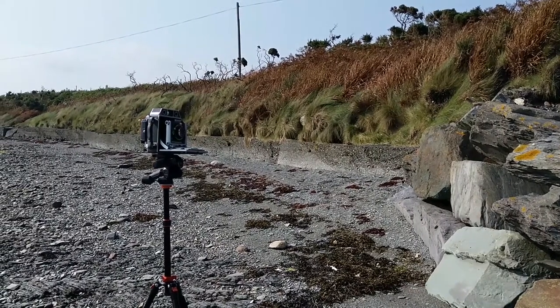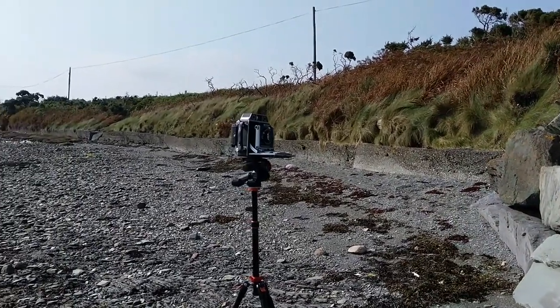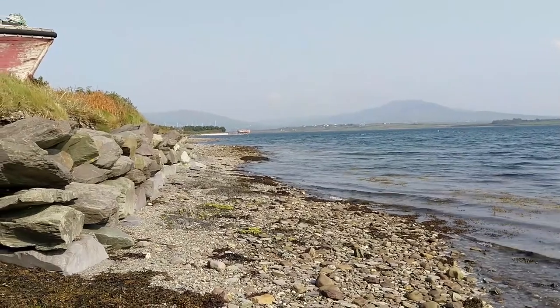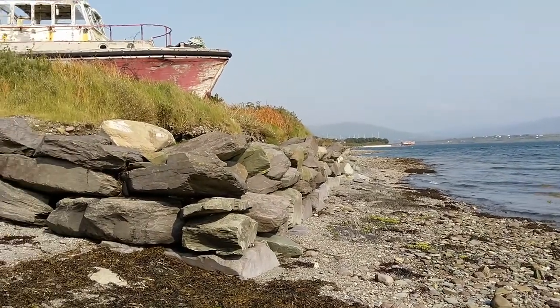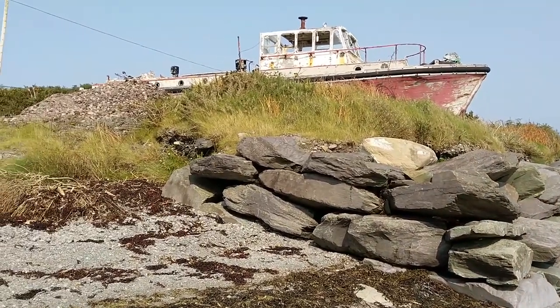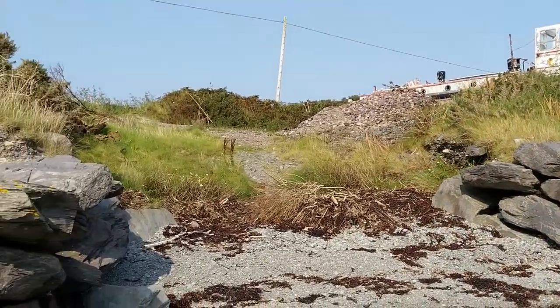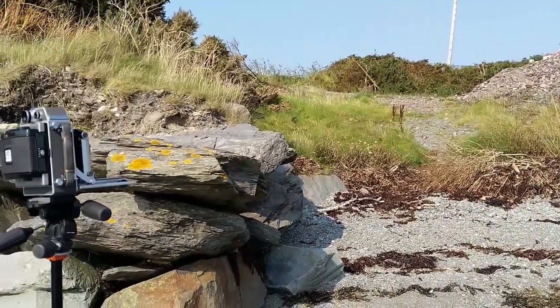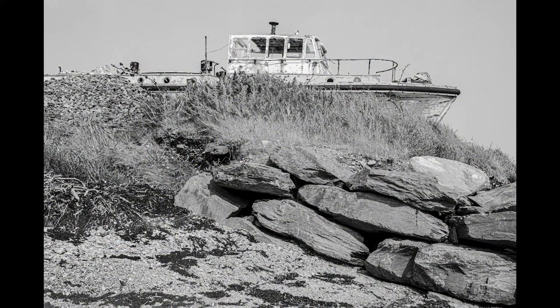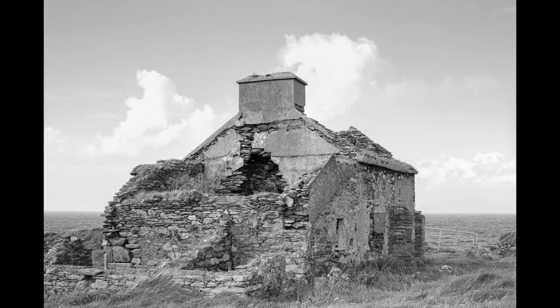There's a lot to consider when out on a shoot with this camera. You have to remember to have the roll film back with you, which has to be swapped with the viewing screen. It has to be on a tripod at all times. You will need a separate light meter, and the 6x9 roll film only takes 8 shots, so you need to consider your subjects carefully and make sure that the exposure is bang on each time. That said, there is a real advantage to slowing down and considering every single step of the photographic process when using this camera.